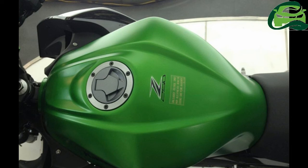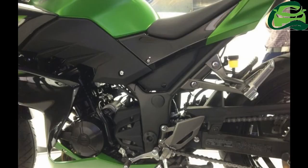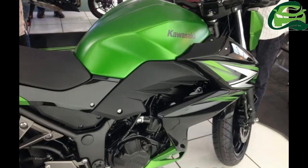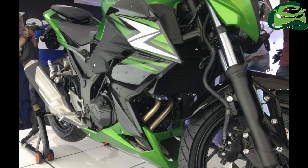Along with the Kawasaki Z1000, Kawasaki India has also launched the BS6-compliant Kawasaki Z250. ABS continues to be absent from the most affordable Kawasaki-badged motorcycle in India.